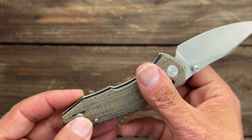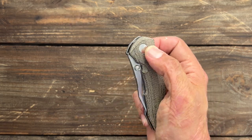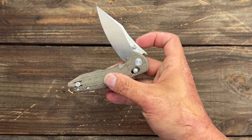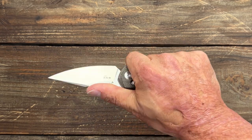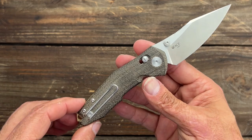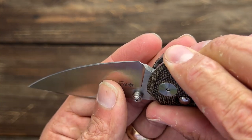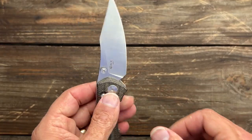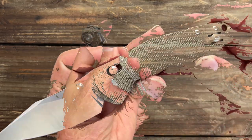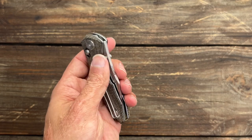Super smooth action. The omega springs are a little bit stronger than I usually like, but they're not overly strong — a little bit lighter than the Bestech Ronin. Good blade shape, nice needle-like point for piercing. Very comfortable scales for my medium-sized hands. Nice sharpening choil to give you a lot of sharpening life. This thing is a bank vault with that crossbar lock — super strong lockup. You can easily access it, completely ambidextrous knife being that it's a crossbar lock, and your pocket clip is tipped for left or right hand carry.